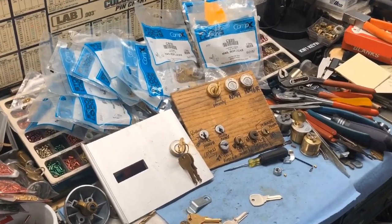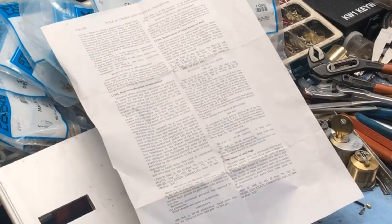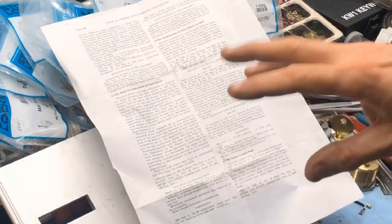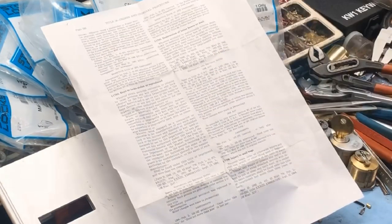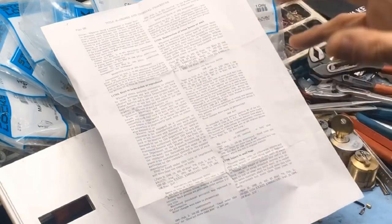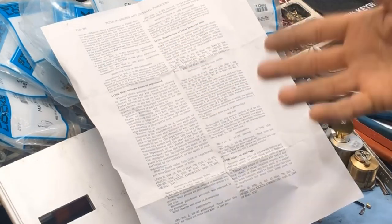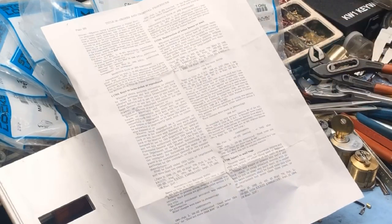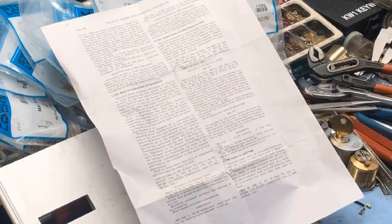Before we get started — as with any mailbox locks video — I will mention that post office box locks are controlled and underneath the United States government and United States Postal Service. You cannot reproduce keys that say 'USPS Do Not Duplicate.' You cannot work on any box in a federal USPS facility. And if you are renting or leasing a space, you as the tenant still do not own that property. If you need a mailbox lock or keys, you need to get with your landlord. Do not tamper with, mess with, or try to order and do this yourself if you are leasing.